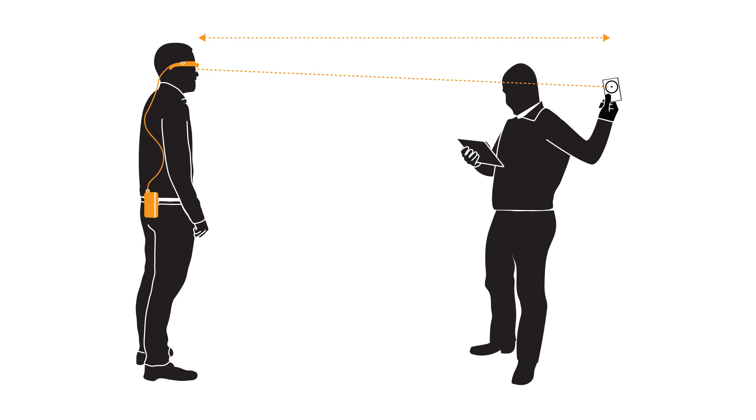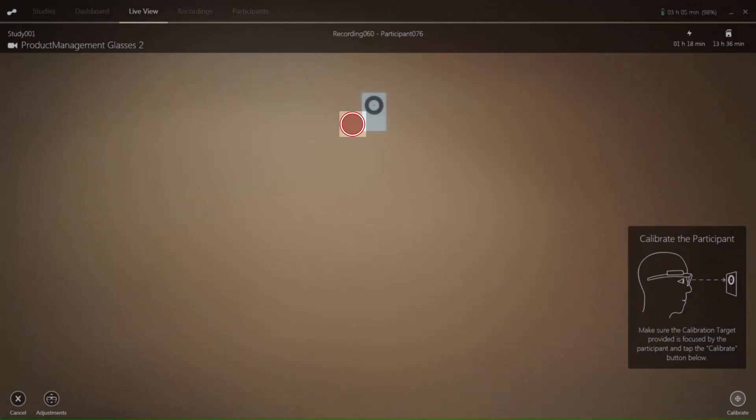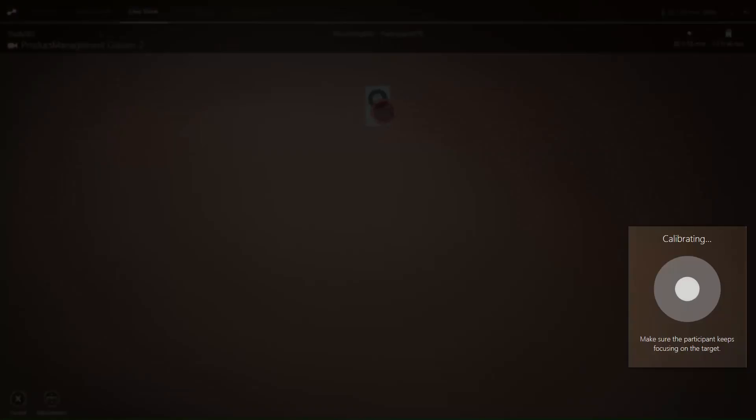You need a calibration card or sticker for your participant to view. Please ensure that the participant is placed an appropriate distance from the calibration card. Instruct the participant to look at the centre point of the calibration card and then make sure you're getting gaze data, indicated by the red circle. If you are not getting gaze data, adjust the head unit on the participant's head or change the nose pad. If you are getting gaze data, instruct the participant to continue looking at the centre point until you tell them otherwise. If both of these are true, click the calibrate button.